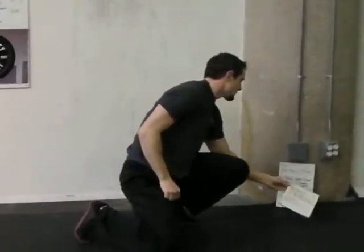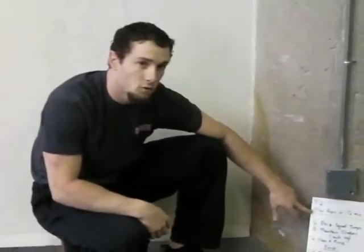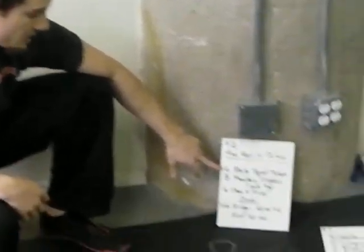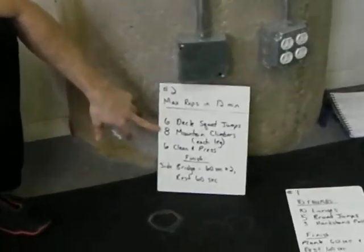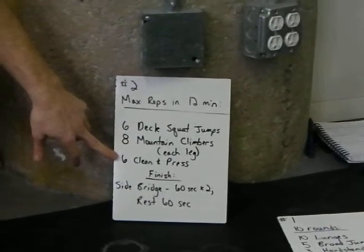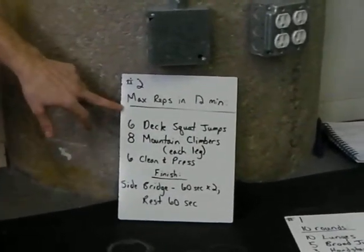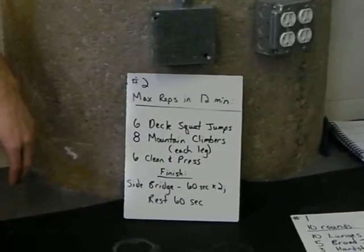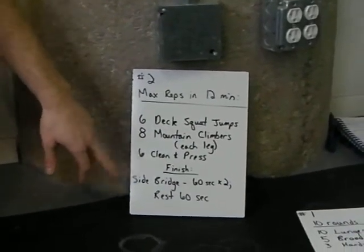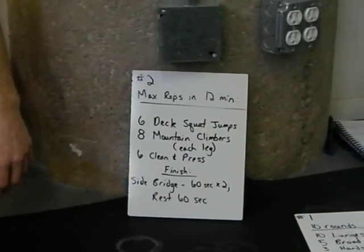Workout number two: max reps in 12 minutes of six deck squat jumps, eight mountain climbers per leg, and six clean and press. You're going to cycle through these and get as many reps as you can in 12 minutes. Finish with a side bridge — 60 seconds, two side bridges, resting 60 seconds in between.